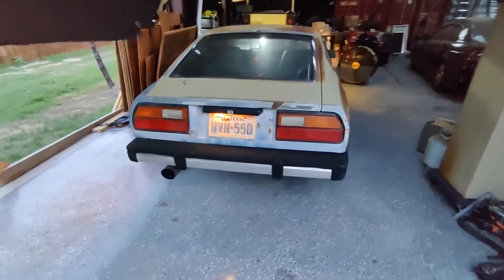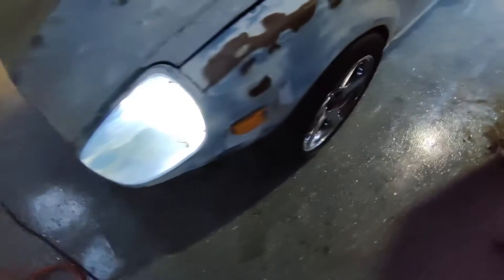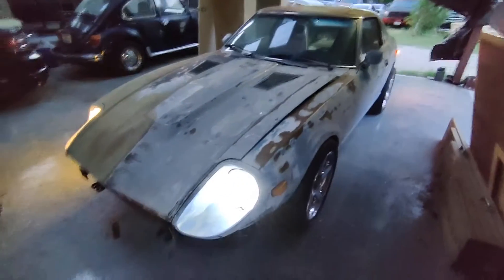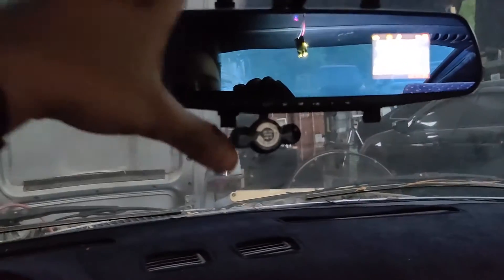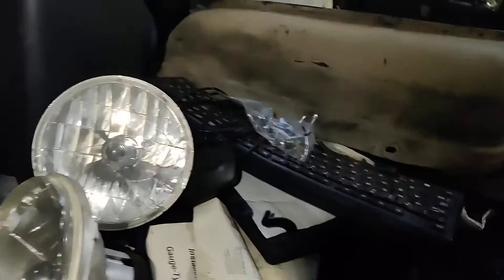I've got one halogen and then an HID or LED — whatever that is — and that one's not working. I forgot to show my mirror. It's kind of goofy, but it's got the dash cam on it. The original ZX mirror disintegrated, so all I did was take this camera mirror and glued it to the factory Z mount. I can't really see what's going on because all my LEDs melted and fell off in the Texas sun — just like that keyboard.